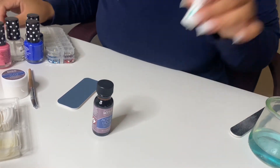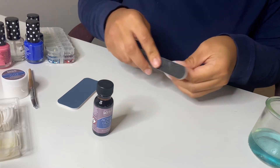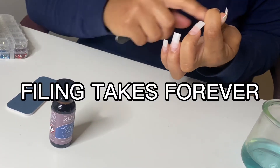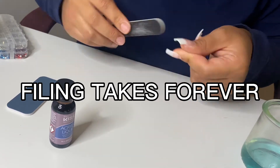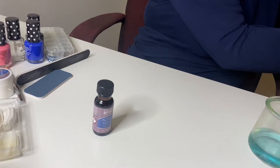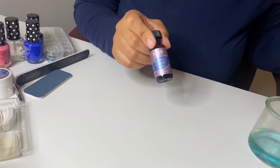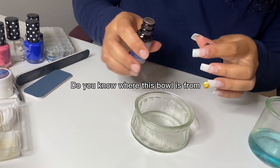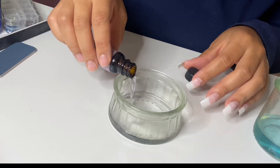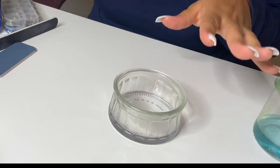I got some Q-tips just to clean up stuff. This is what they're looking like now — obviously we're going to file them. This is what we're working with right now. I am dusty. Pour acrylic liquid into a small glass bowl or dapping dish — okay, I've never heard of that. You learn something new. It doesn't smell that bad.